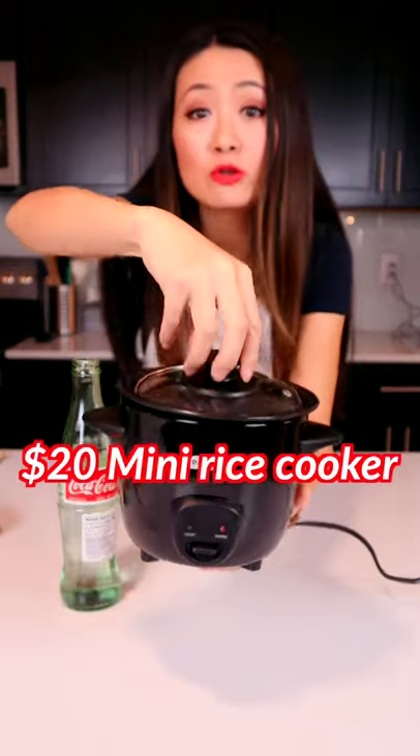Hello, hello. Today I'm using this $20 rice cooker to make chicken curry for one person.